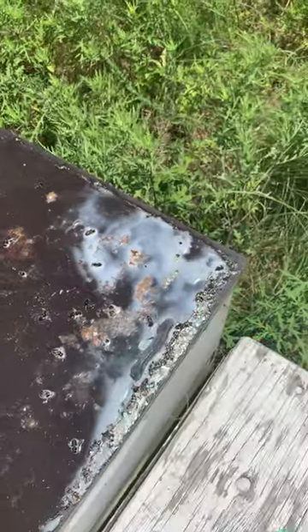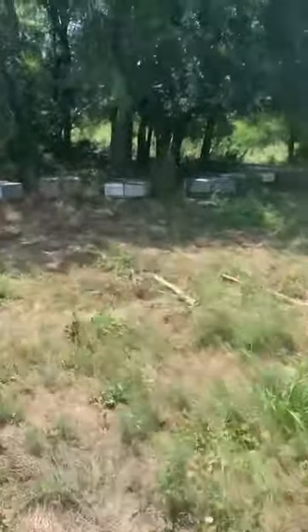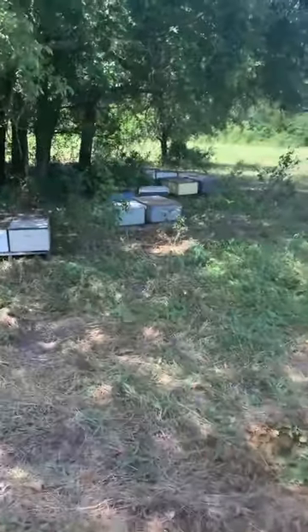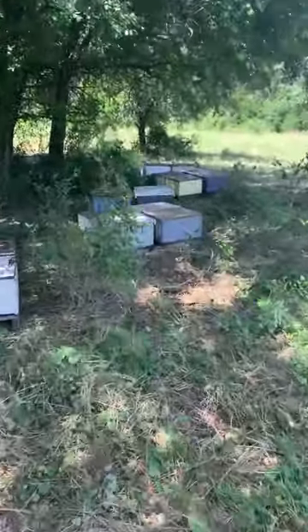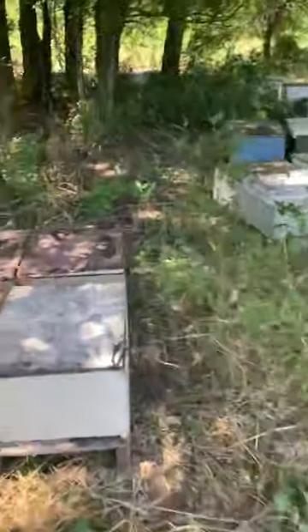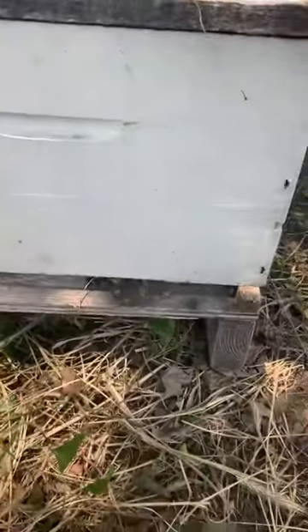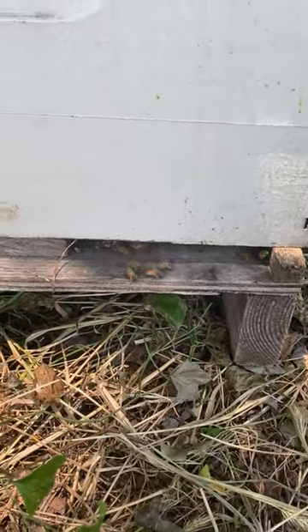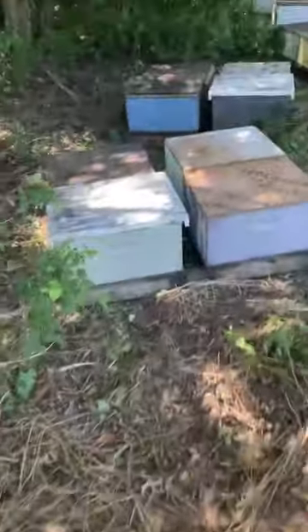Pretty toasty. Now let me show you the hives we've got over here in the shade. These hives are the same — equivalent strength — and they're in full shade. If you look at the fronts, there are hardly even any bees on the entrances, and they're not even fanning at all.